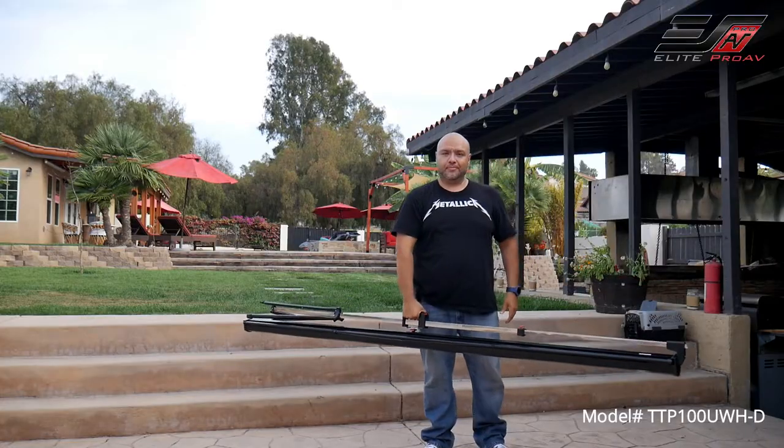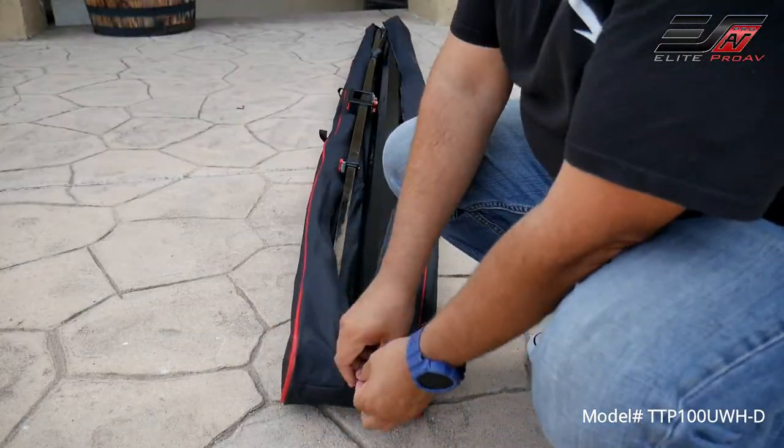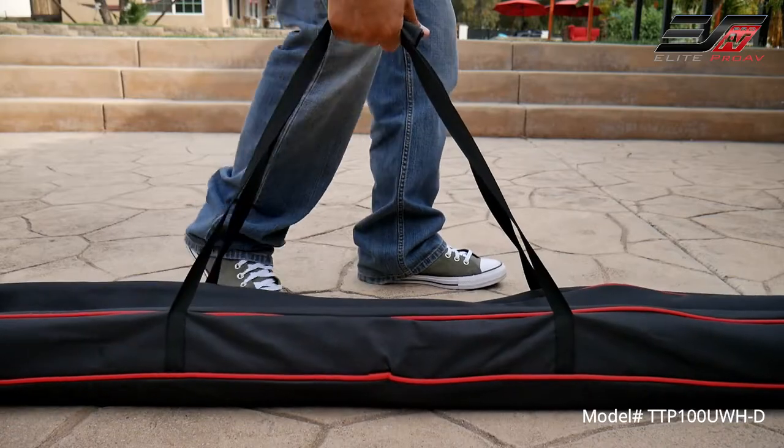You can carry the screen with the built-in carrying handle for easy transportation. Everything comes in a soft padded carrying bag that is easy to handle and take pretty much anywhere.